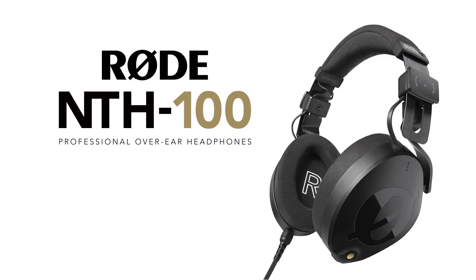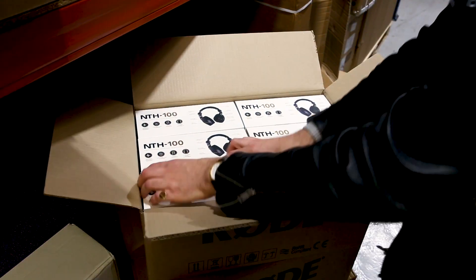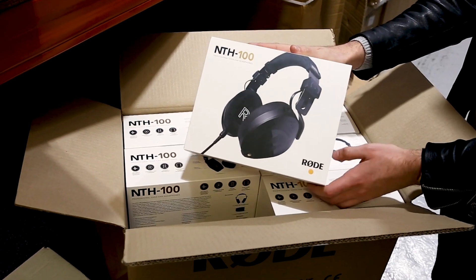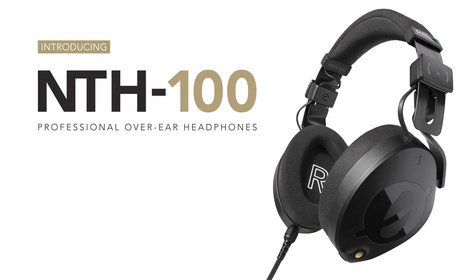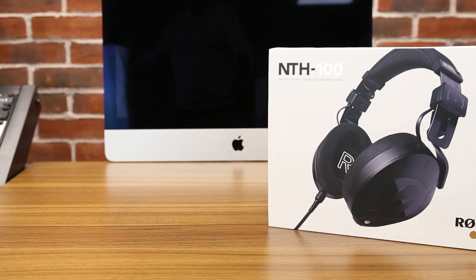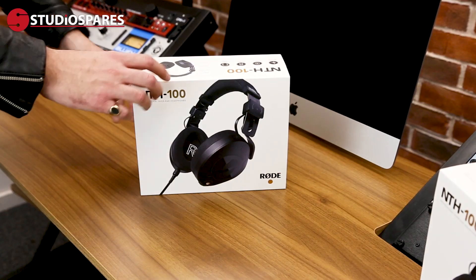They're here. Let me show you. The new Rode NTH100 headphones. So let's take a look.